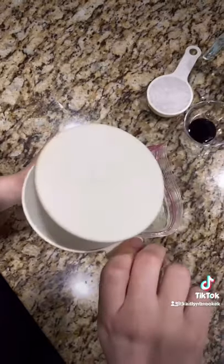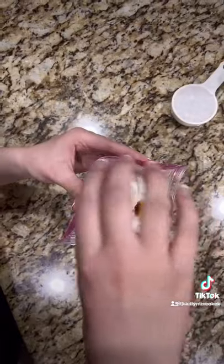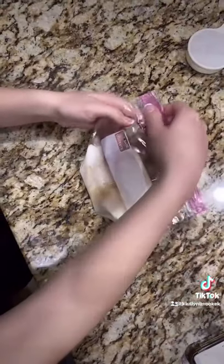I will be demonstrating freezing point depression by making ice cream. I gathered my ingredients, which include half and half, vanilla, sugar, ice cream salt, and ice.